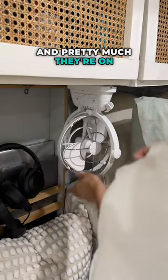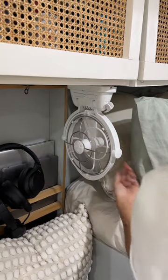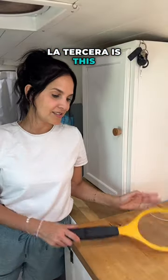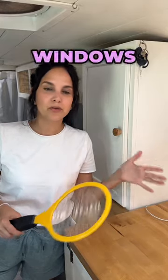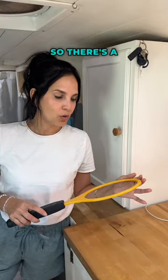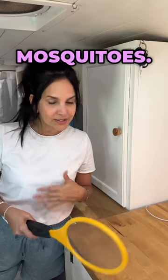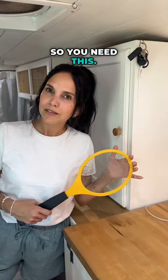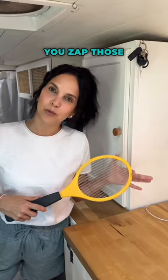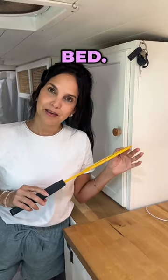And pretty much they're on 24-7. La tercera is this zapper thing. Living in a van means your puertas and windows are going to be open a lot, so there's a lot of mosquitoes — they're going to be at the beaches too. So you need this. You need to make sure that you zap those things away before going to bed. Así que this, you need this.